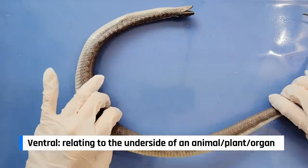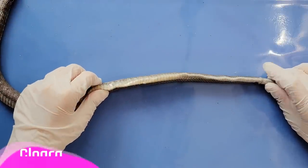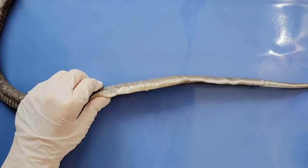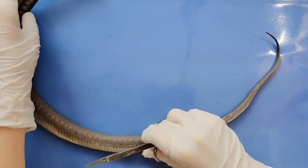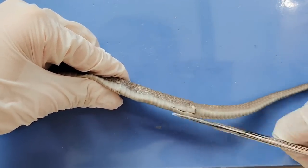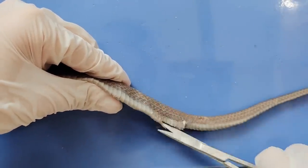Lie the snake ventral or belly side up, and start cutting at the cloaca right here since it's easiest to start there. Cut up the snake's body with scissors all the way up to the neck, making sure to keep the blade angled up so that you don't damage any of the internal structures. When done, lift back the skin and pin the flaps down.